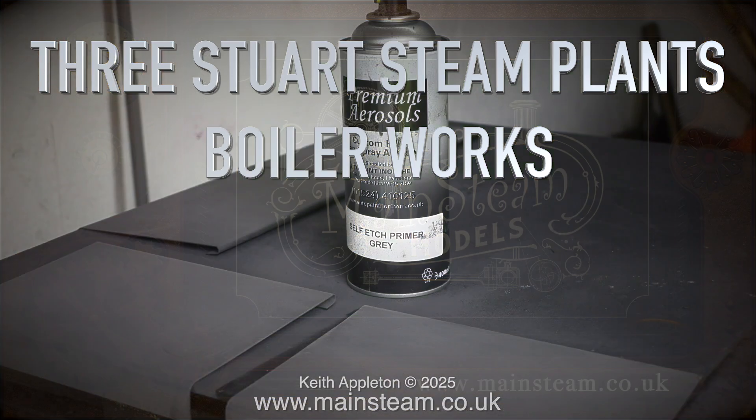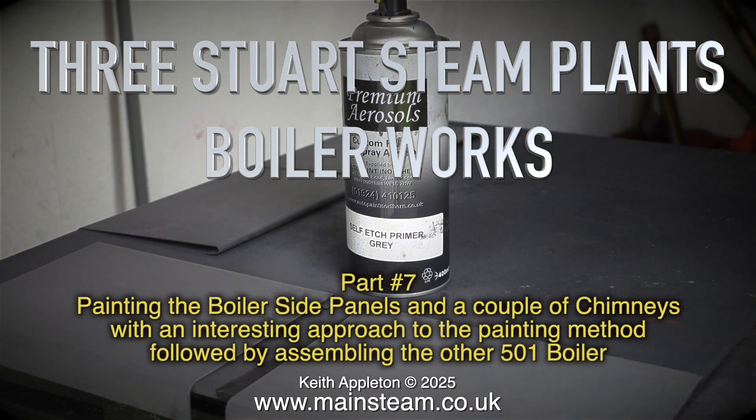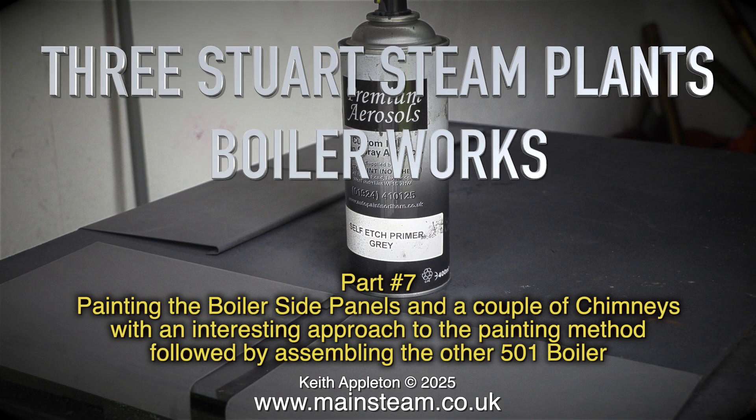Three Stuart Steen Plants Boiler Works, Part 7. This episode covers painting the boiler side panels and a couple of chimneys with an interesting approach to the painting method, followed by assembling the other 501 boiler.